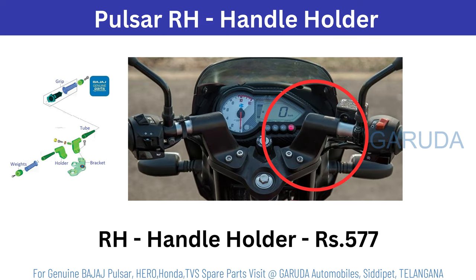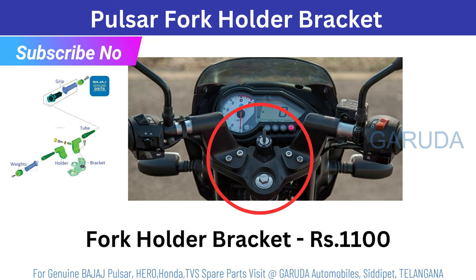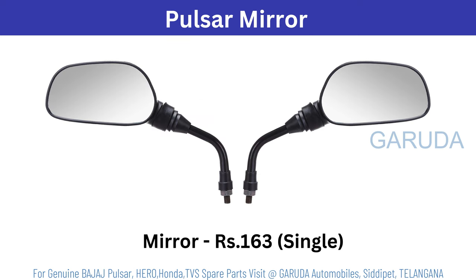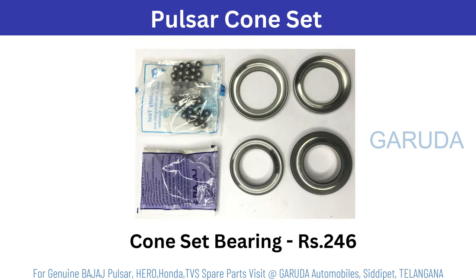Pulsar right side holder 577 rupees. Left side holder 576 rupees. Pulsar fork bracket 1100 rupees. Pulsar silver tube left or right 322 rupees, single. Handle weight 314 rupees, single. Pulsar mirror 163 rupees, single. Pulsar mirror holder right side 40 rupees, left side 128 rupees. Pulsar cone set 246 rupees.